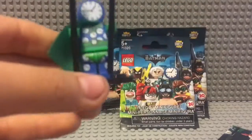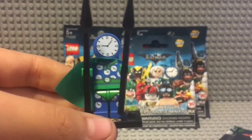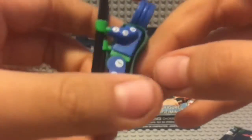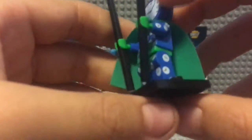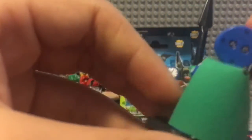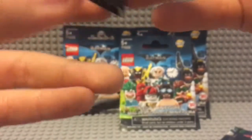Lego was pretty creative with making his head. He comes with two spears, and his belt has a clock on it which I really like. There are no clock printings on the back, but there are on the arms and the sides of the legs. And on the back of his head, instead of putting eyes they put a gear.